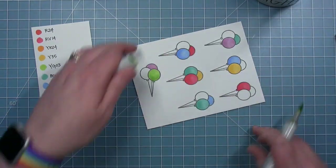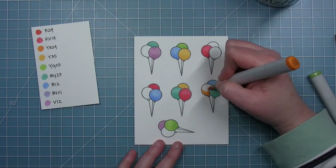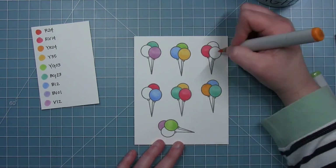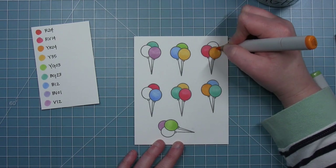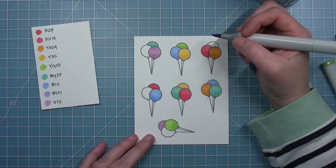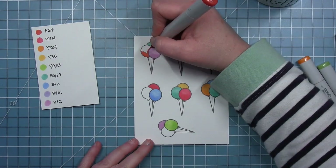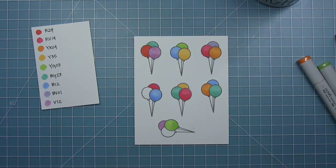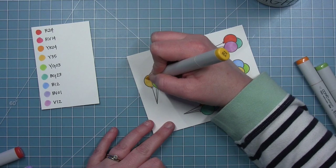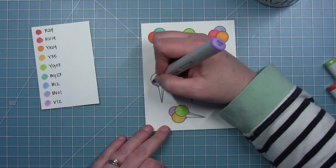I only have seven stamped out here but I ended up using nine to create my final card, so I will be adding a couple as well. It really helped to already see the colors on that sheet of paper to see what I had to work with. This really red one I just colored — I think I only did one of those, so that's going to be like the Where's Waldo balloon in this big bunch of balloons.